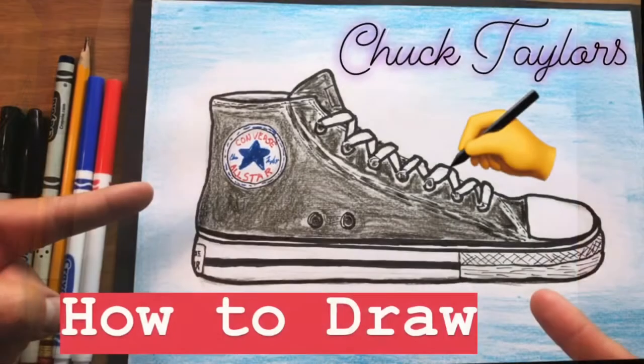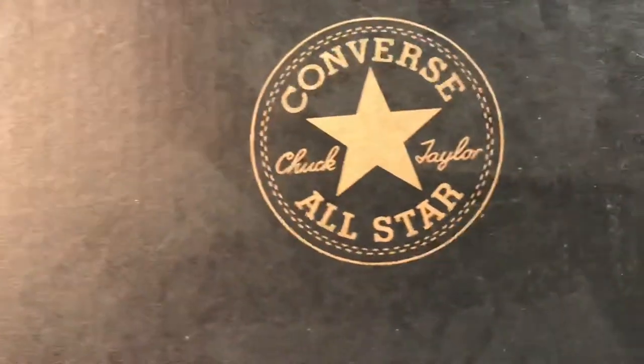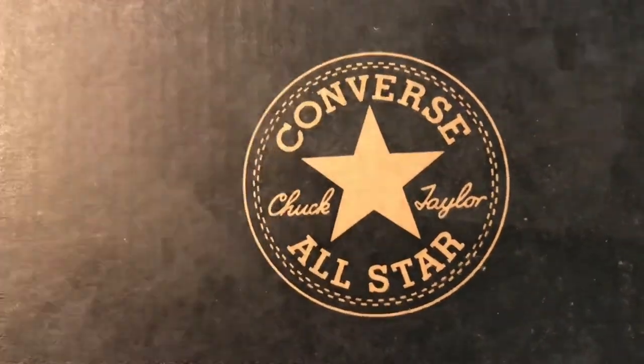Alright, hey guys, welcome in today. Got a classic shoe for you guys to draw today. There's my little tease — it is the Converse Chuck Taylor All-Stars.